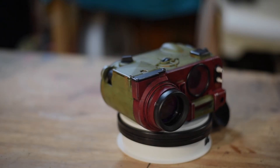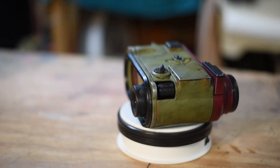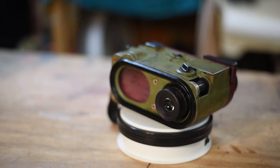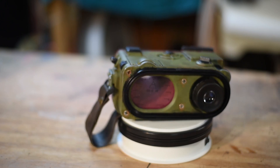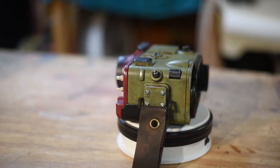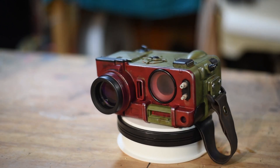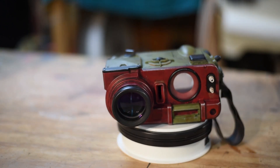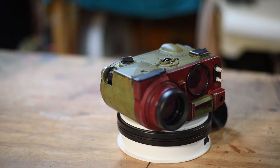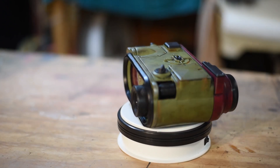Here I have my Blade Runner binos from the new Blade Runner movie — all printed on the CR10. The detail on this is pretty great and the paint job turned out really nice. As you can see, it's got a lot of really fine details and all of this was accomplished with an FDM printer. It just takes a little longer to do the filing and sanding, but it turns out really good.